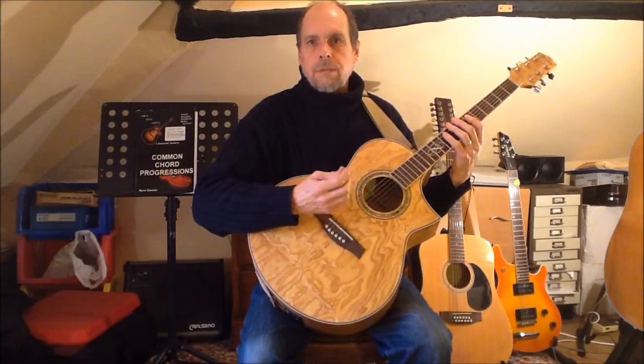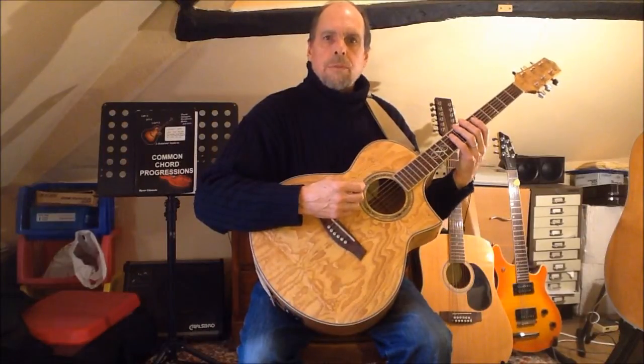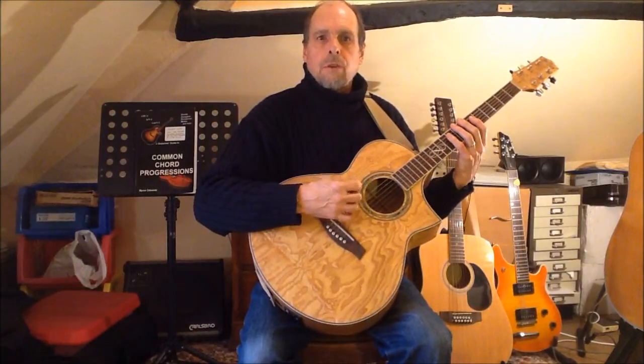Hello. As promised, in this video I'm going to take a look at the transposable fingerings for the two forms of the minor pentatonic corresponding to the one and four chords in the minor key one-four-five chord progression.